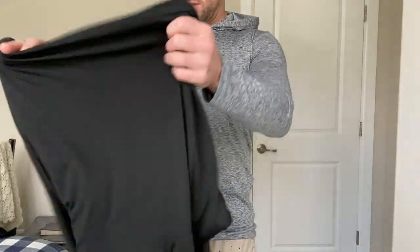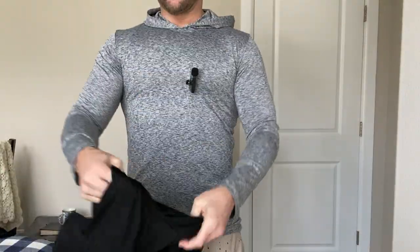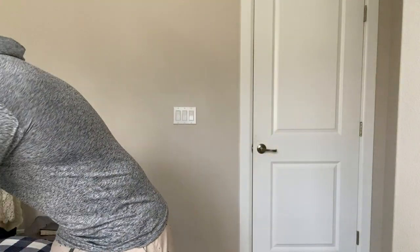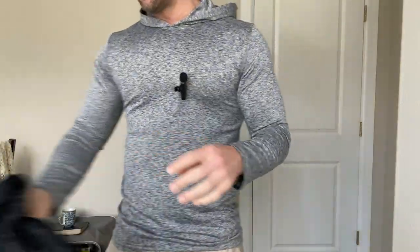Here's the black one. And here's the black camo — I actually like this color a lot too. I like the black camo a lot; this is a good color.